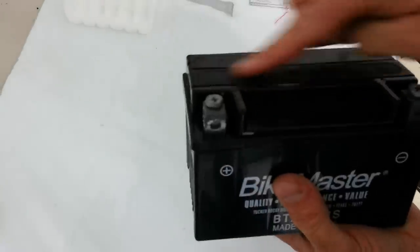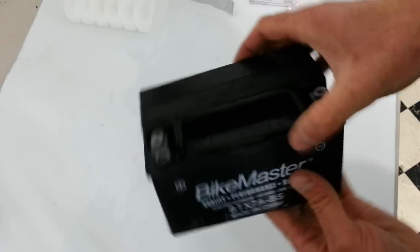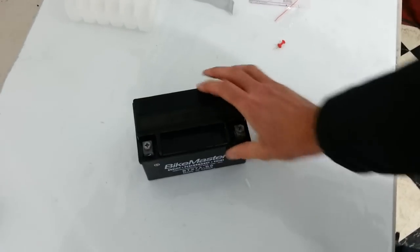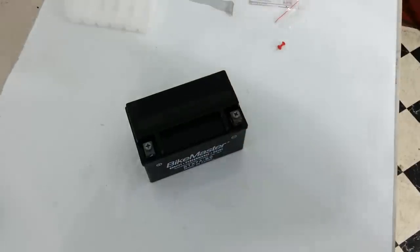And you've got the lid on there — it's designed to never come off again. So wait an hour before you put it on the charger, and then charge it for at least four hours. That's how you fill and maintain a battery. Matt Rollin' Wrench.